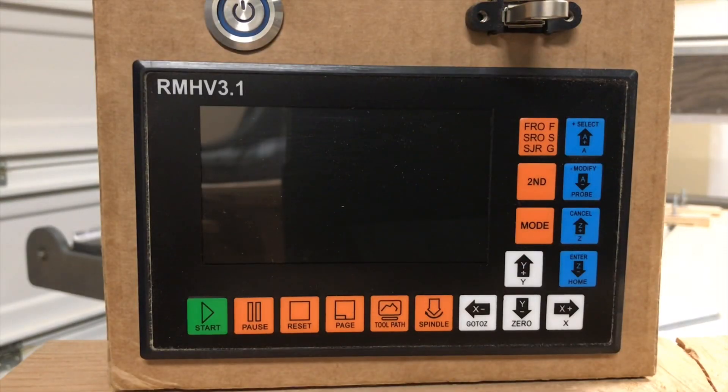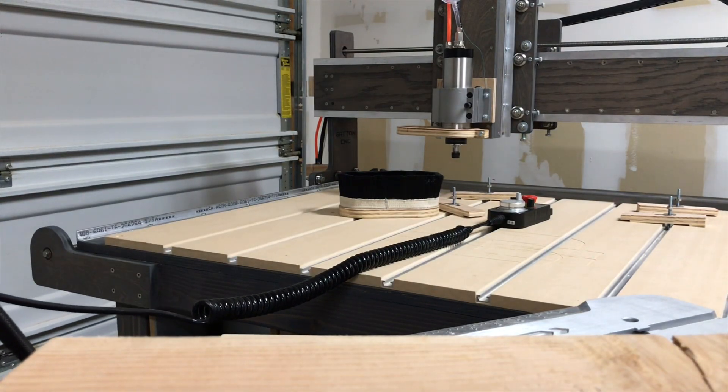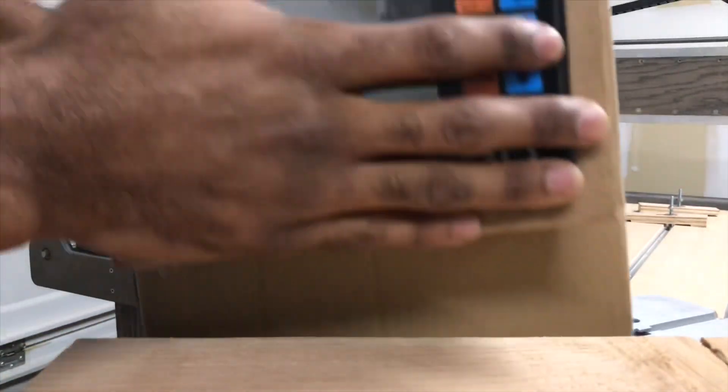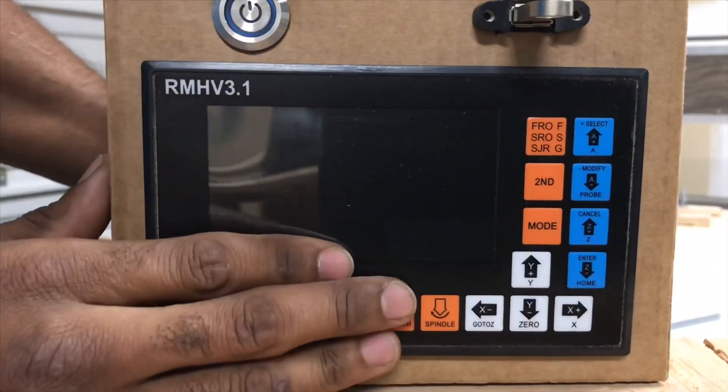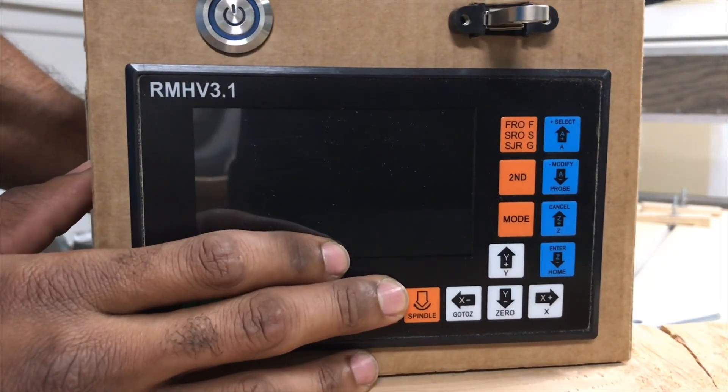Let's go ahead and go over this. This unit controls my CNC, which you may or may not have seen a couple of videos on. That black box there is going to be the MPG — it's called a manual pulse generator. That is basically like a remote unit I can use to manipulate my CNC.